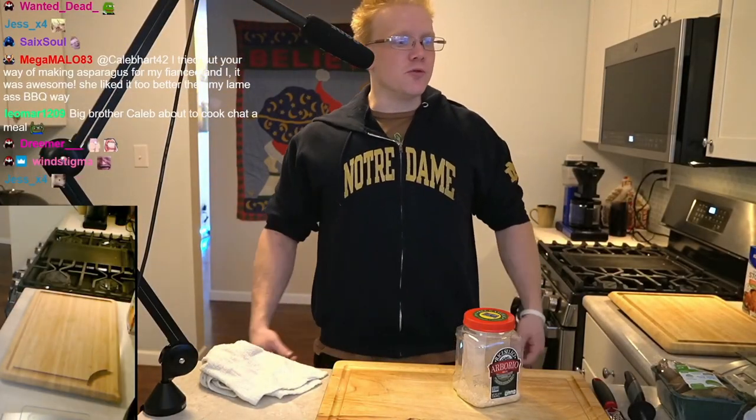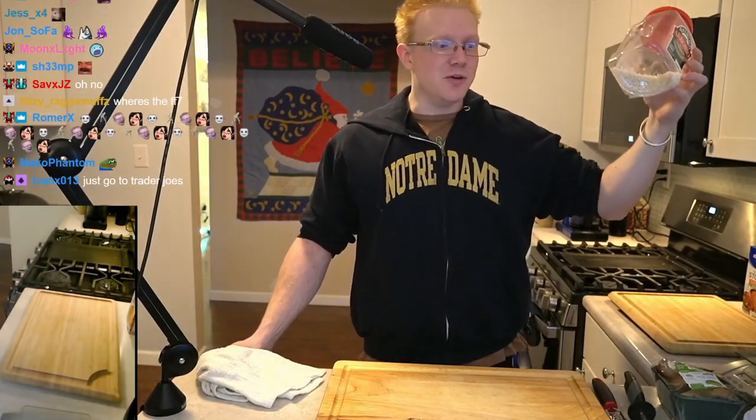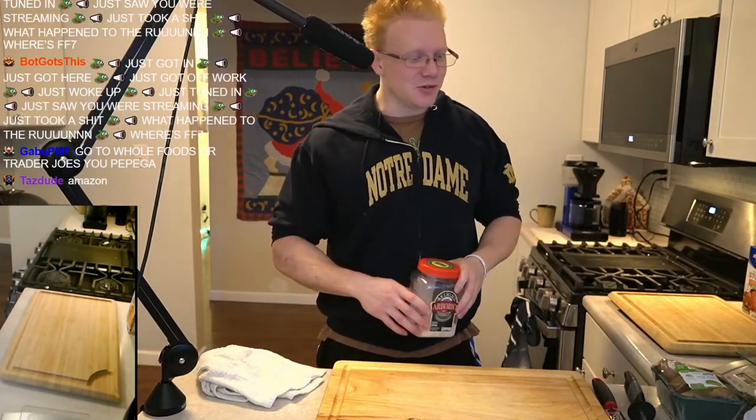There's been a shortage of Arborio rice for some reason, and this is all I have. I can't go anywhere — it's not anywhere. Walmart doesn't have it, Kroger doesn't have it. Like, what the fuck? Why is that? It's so stupid.